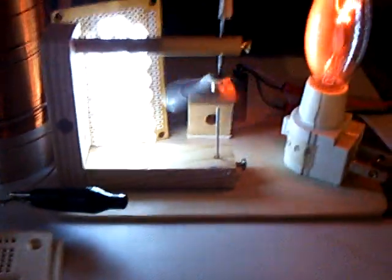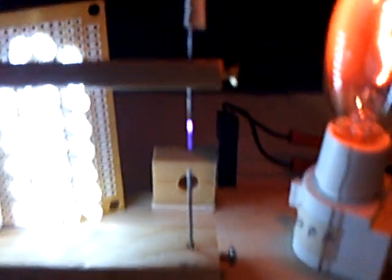Let me stop this here and take the spinner off. See how dark it got all of a sudden. I'll show you the plasma jet that comes out of this here — there's the purple plasma jet that's coming out of the bottom of that needle.